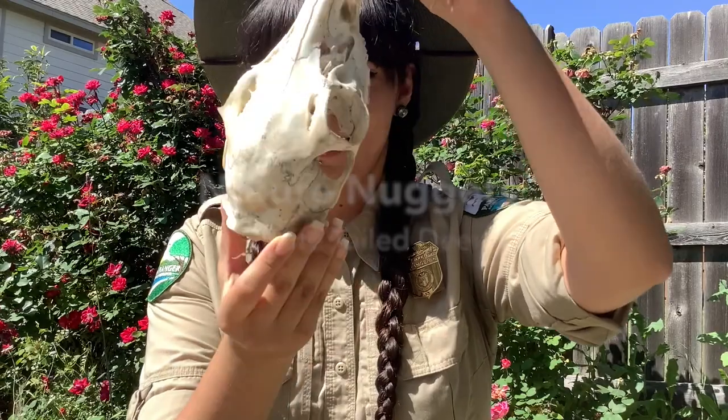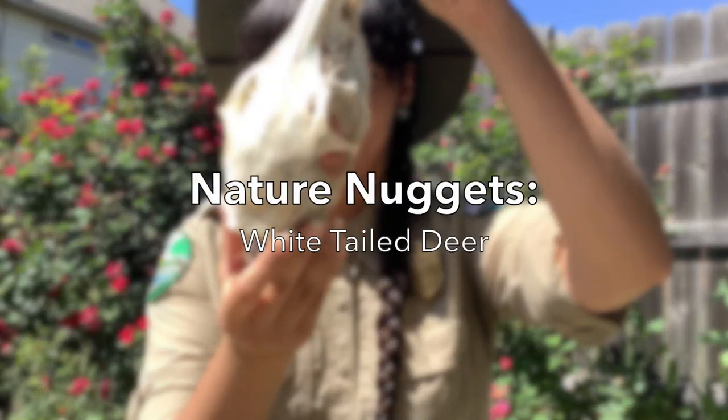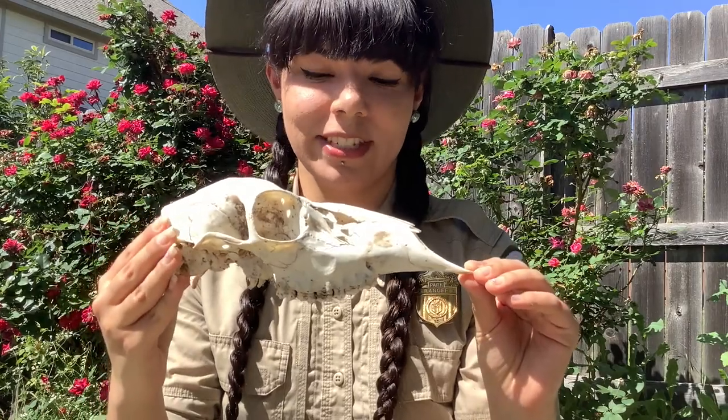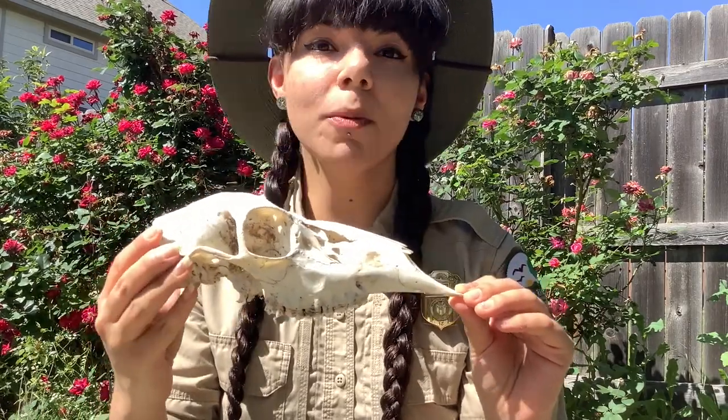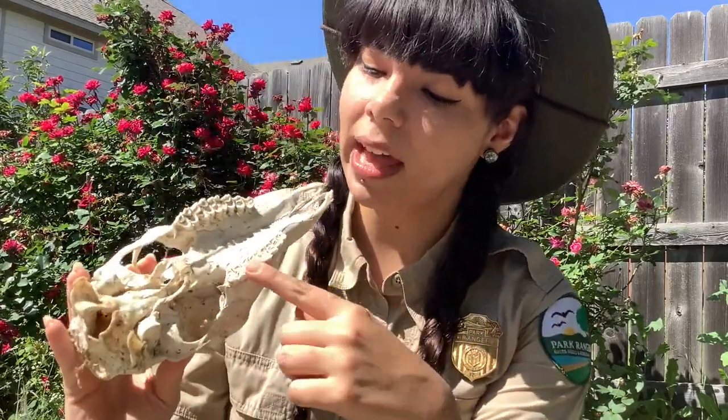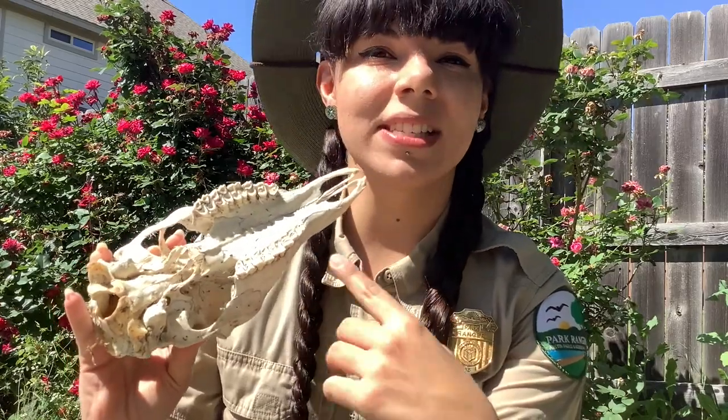Hi, I'm Ranger Rangel, and today I'm going to talk to you about the white-tailed deer skull. This is a pretty common animal we have here in Central Texas, and it is an herbivore, meaning that it only eats plants. A way that you can tell that it's an herbivore is by looking at its teeth — it only has molar teeth. It doesn't have incisors or canines, which would be used to chew or rip apart meat.